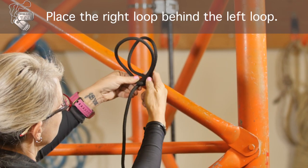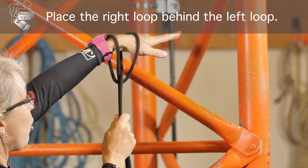Take the one on the right hand, behind the one on the left, you have a clove hitch.